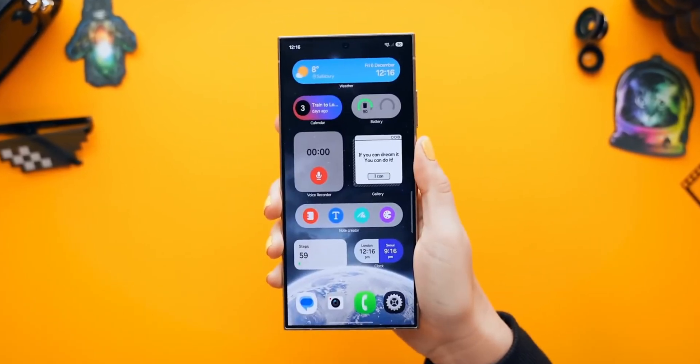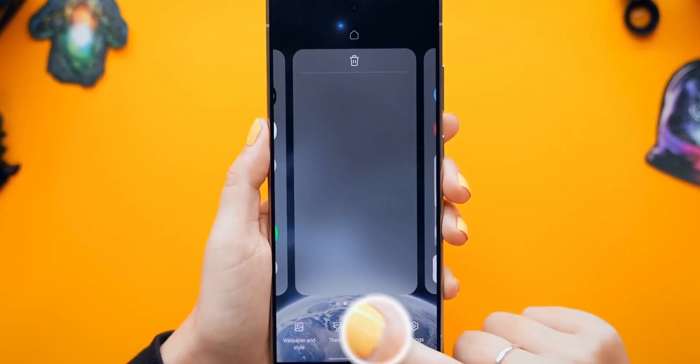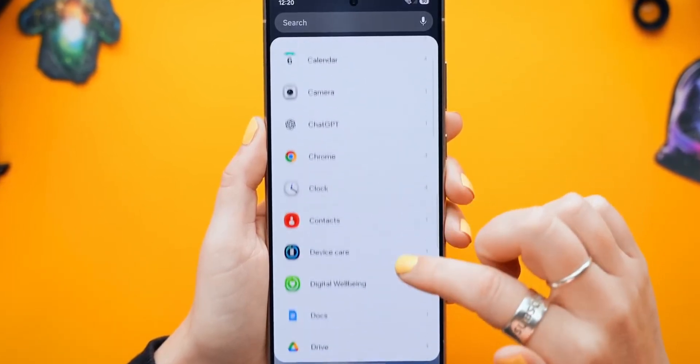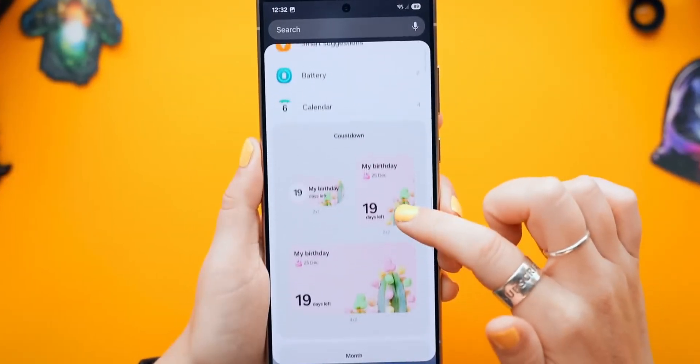Samsung seems to be gearing up to roll out the One UI 8 beta for Galaxy phones sometime between late May and early June 2025. While the official release isn't here yet, plenty of leaks have already given us a sneak peek at some of the exciting changes coming with this update.